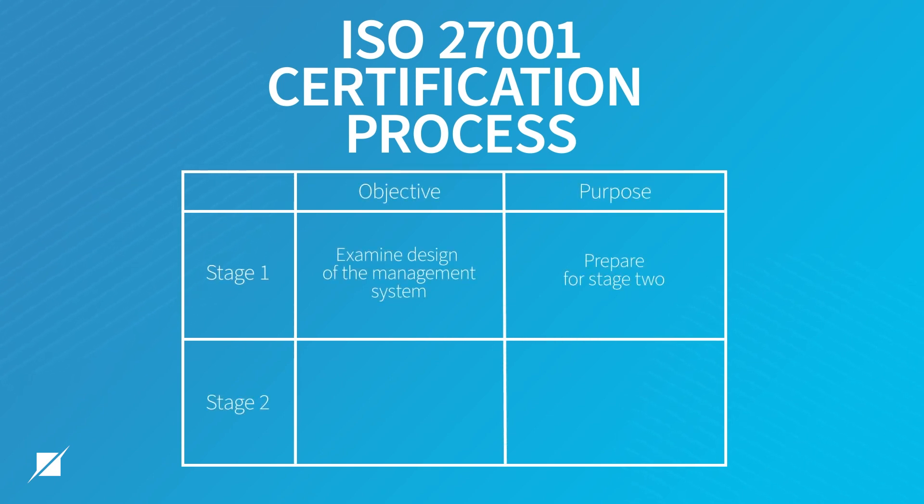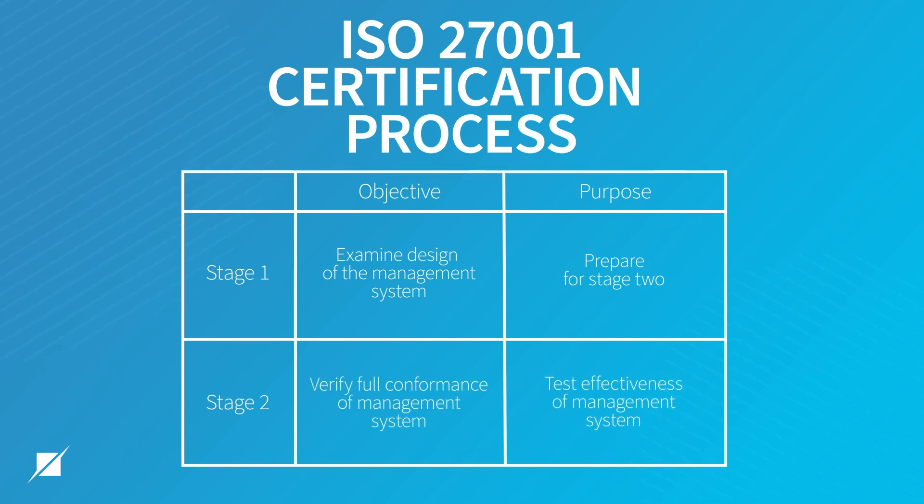The first is stage one. The objective of stage one is to look at the design of the management system and make sure it's ready for stage two. Then we get to stage two, where the objective is to make sure that we have full conformance with the management system and the standard requirements, but also to attest the effectiveness of that management system — which for ISO 27001 includes control testing for all controls that are relevant to your system.